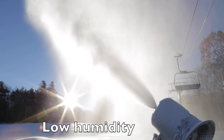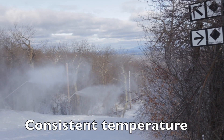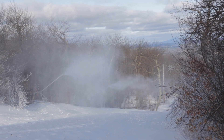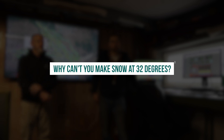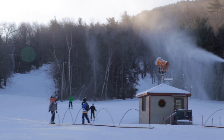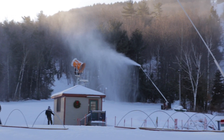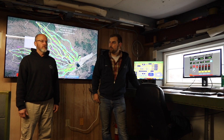Ideally that's low humidity and a 26 degree temperature throughout that range, not just like an early morning dip of 26 degrees. With high humidity we can't make a lot, so it's all humidity depending. If we have low humidity at 32, we can make snow — and the lower the humidity, the more snow we could make.